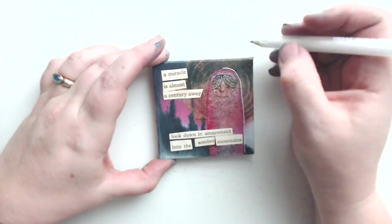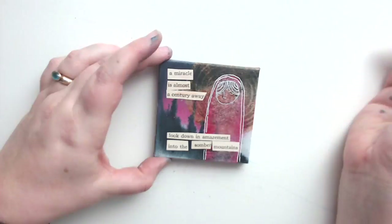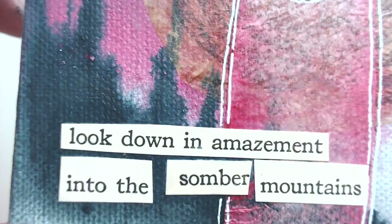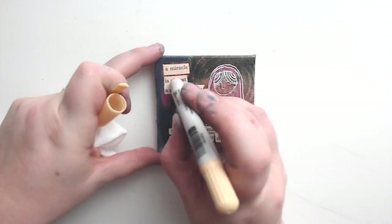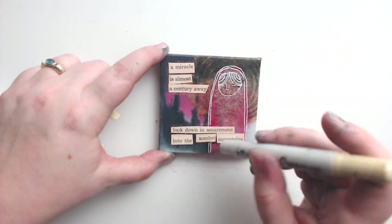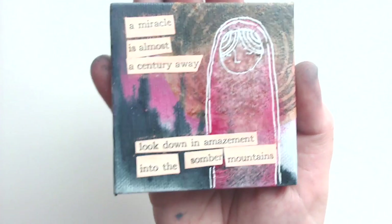I'm bringing in a regular Sakura jelly roll pen to go over my old outlines and make this girl pop a little bit more. Here I'm distressing those words a little bit more with the bridge color to unite the piece.